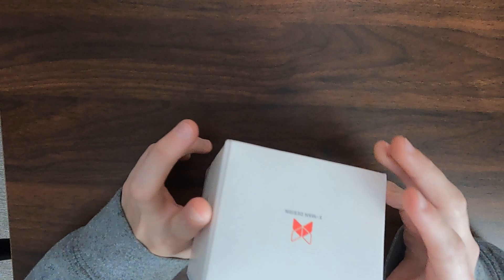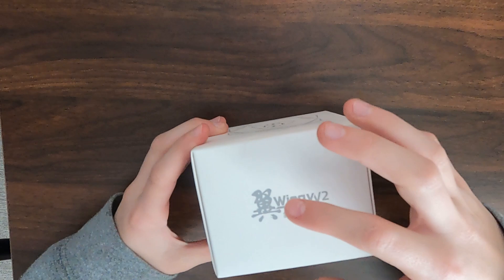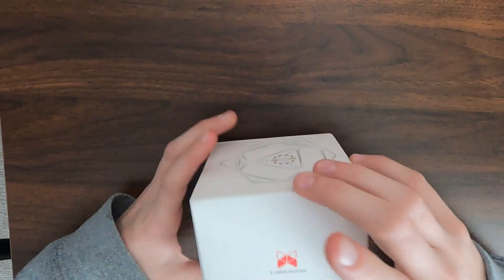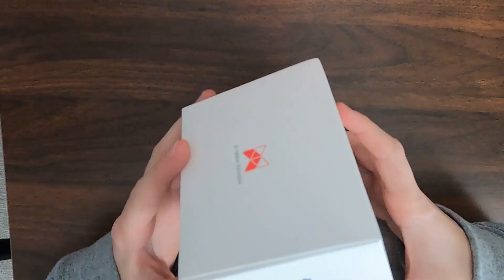The box is pretty cool. It has a scube with the tensioning system, X-Man Designs, Wingy V2 Scube. Now let's open up the box.